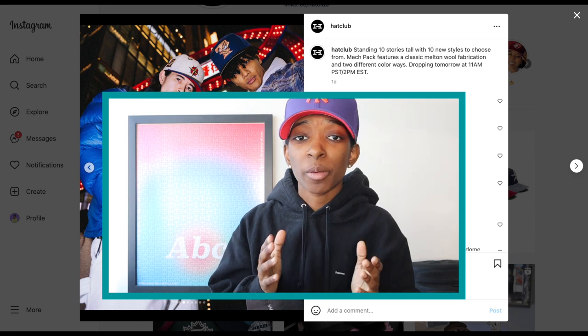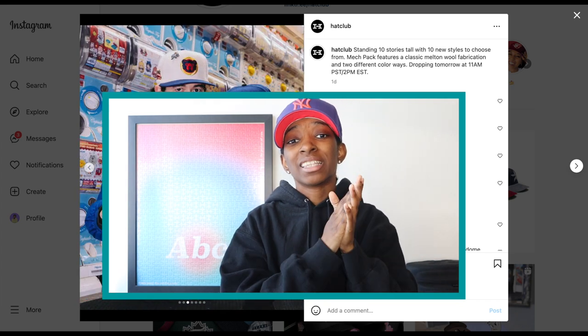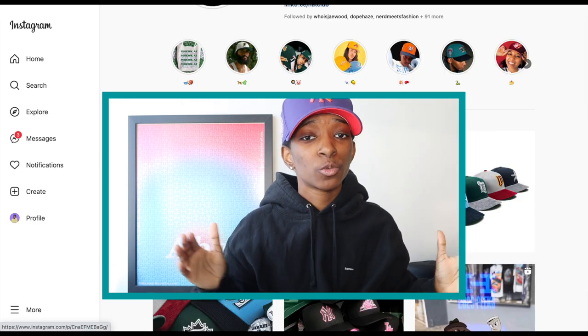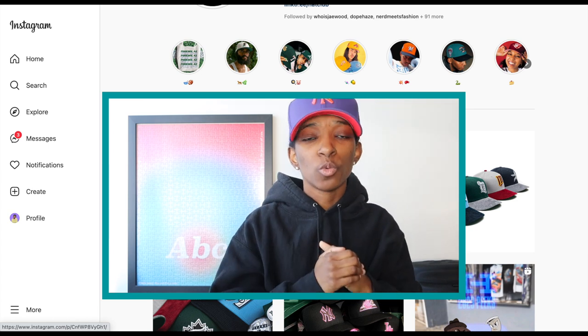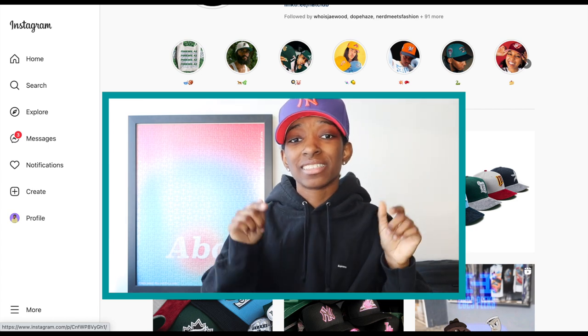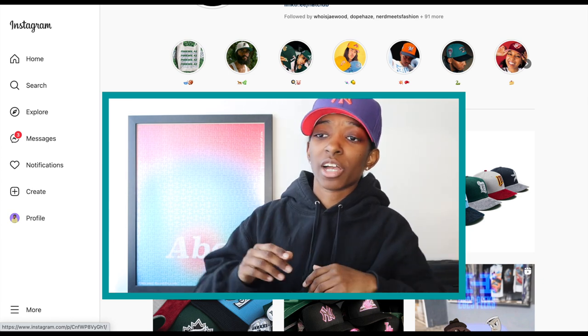Right now we are getting into upcoming hat releases. If you want another upcoming hat releases video this week on Friday, smash that like button. If I get 200 likes on this video before Friday, I will drop a new upcoming hat releases this week — and that's on top of the video I already have planned for Friday.